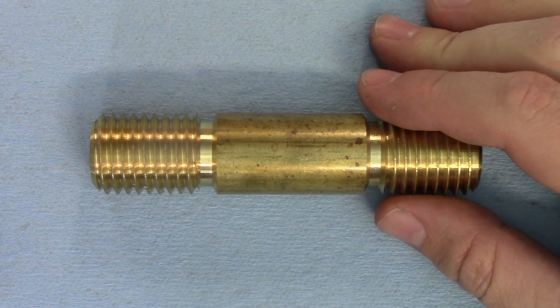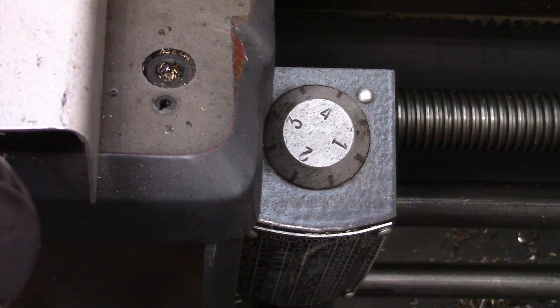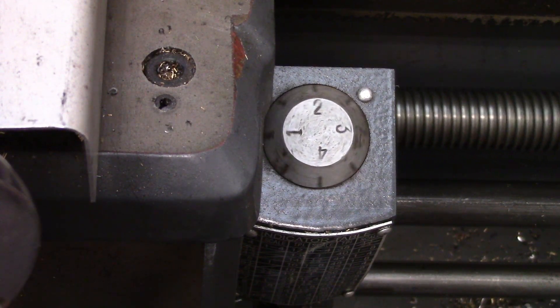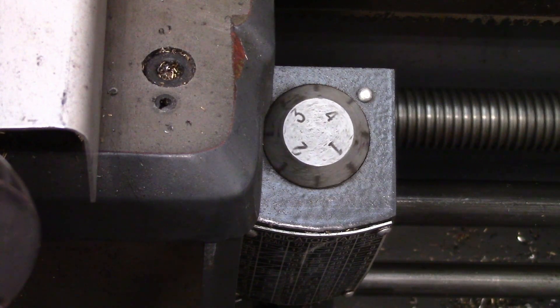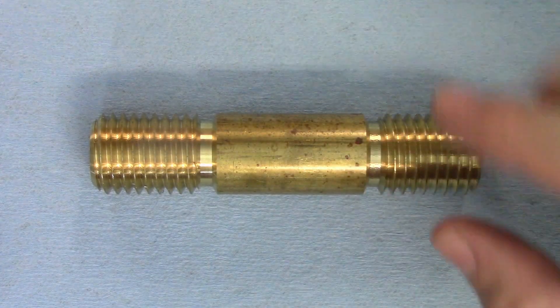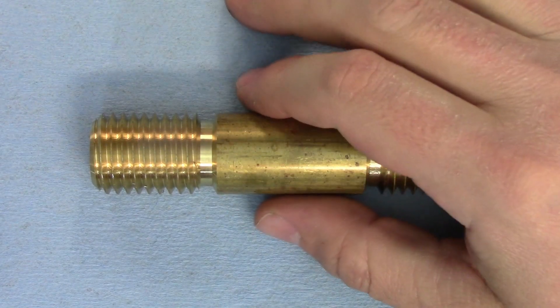I normally base the RPM for threading on how fast the threading dial moves. If my beard turns even grayer while I wait for the next number to match up, I know I'm going too slowly. If the numbers are flying by so fast that I can't reliably engage the half nuts, I might want to consider slowing down. I'm throwing all of that out the window for this video and going to go up sequentially through my speeds.